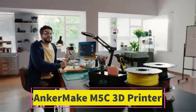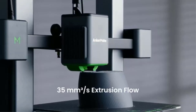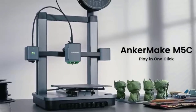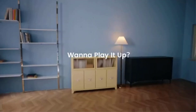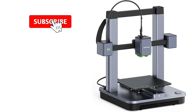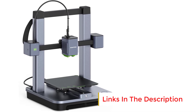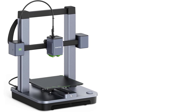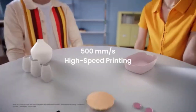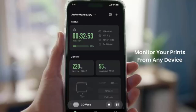Number 3: AnkerMake M5C. The AnkerMake M5C is a high-speed, next-generation 3D printer designed for users who want powerful performance with an intuitive setup and control. With a printing speed of up to 500mm per second, it significantly reduces print times while maintaining high precision and quality. It offers a print volume of 220 x 220 x 250mm. The M5C features an all-metal hotend that supports printing temperatures up to 300 degrees Celsius, enabling compatibility with a wide variety of filaments including PLA, ABS, PETG, TPU, and even advanced materials like nylon.